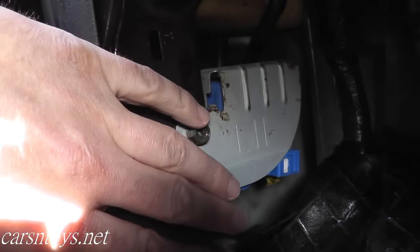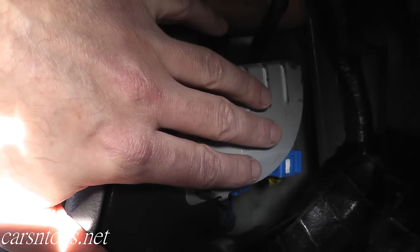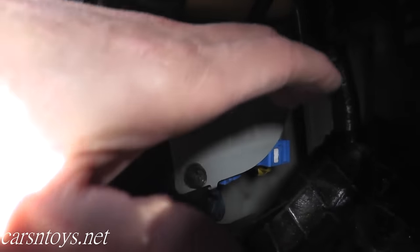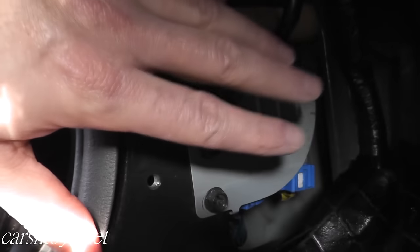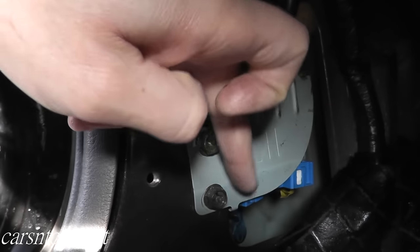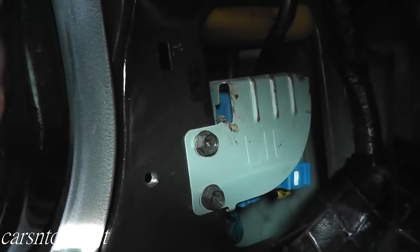The first step is locating where the fuel pump relay lives. In this case it lives on the kicker panel on the driver's side of the vehicle — right where your foot would be located. There's a plastic piece you remove and you'll see this bracket. We have two 10-millimeter bolts; remove both bolts, peel it back, and remove the fuel pump relay so we can test if it's working correctly.